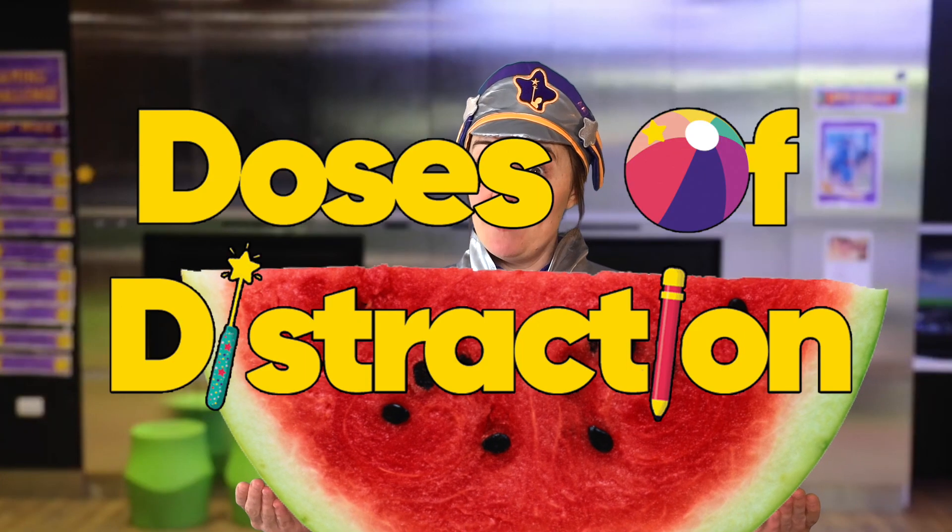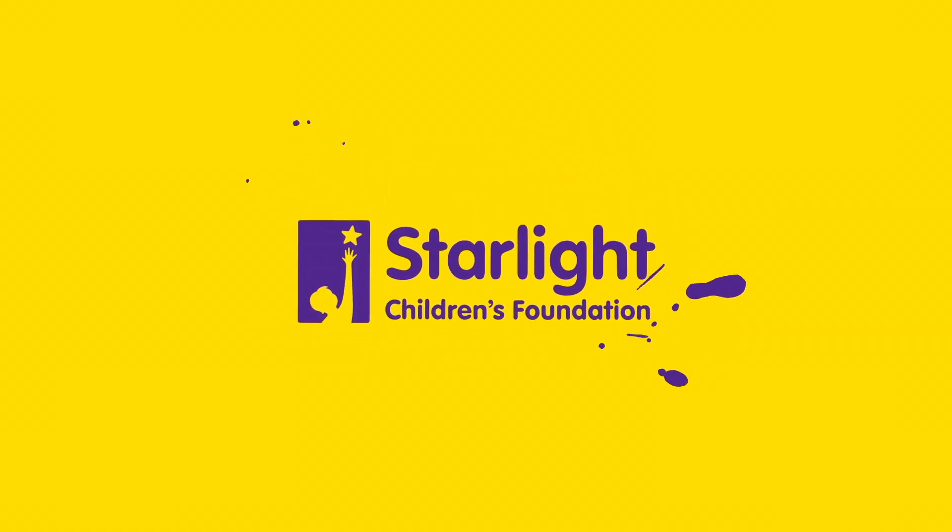I can't wait to see what you've done! This has been Doses of Distraction. I've been Captain Starlight and I'll see you next time. Don't forget to like and subscribe! Has anyone seen my watermelon?